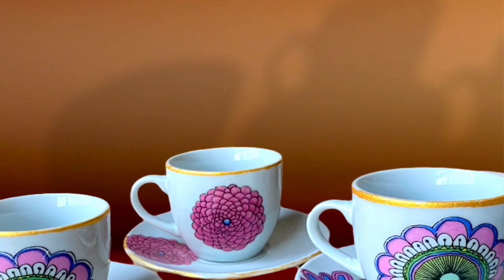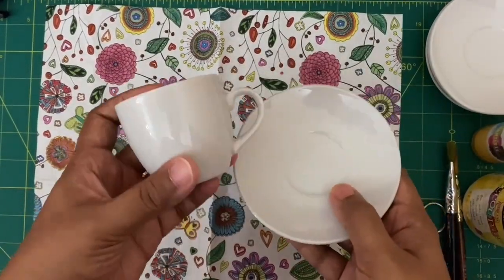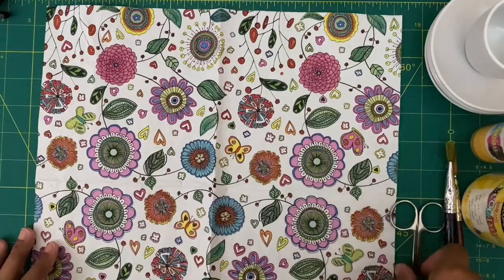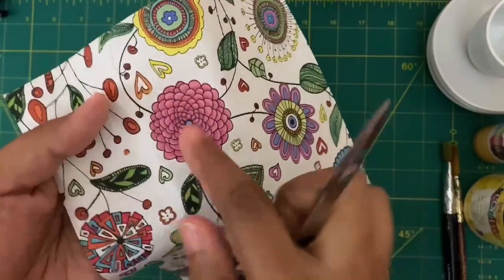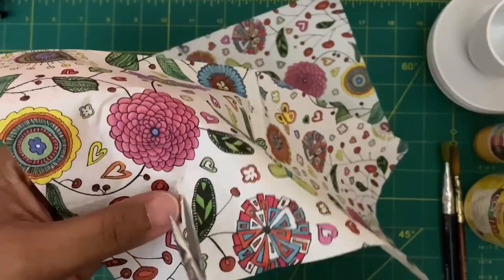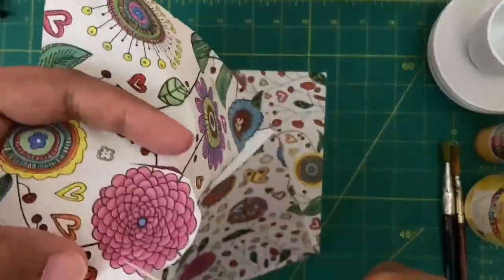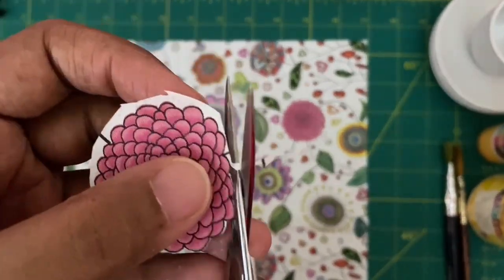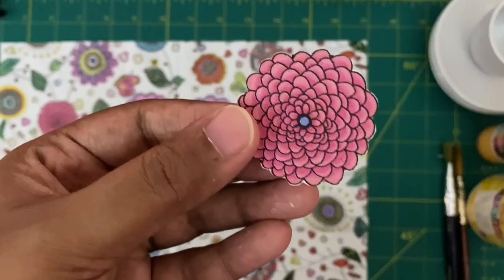Hello everyone, welcome to Quills and Roses. In this video I'll be showing you how to decoupage a cup and saucer. The interesting thing is this cup and saucer you can actually use after decorating. I'll be using tissue paper — this beautiful tissue paper has many flowers, and I'll be cutting the flowers of my own choice. The only thing to keep in mind is you have to cut it precisely.